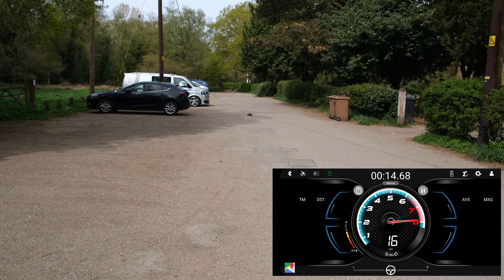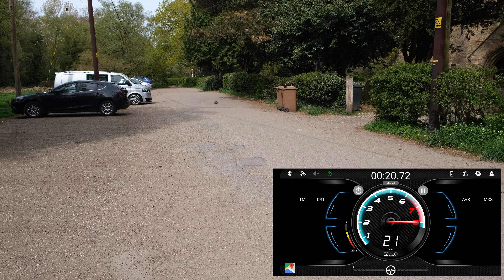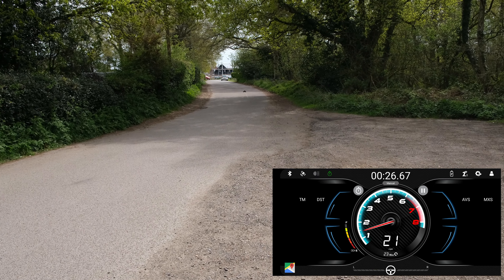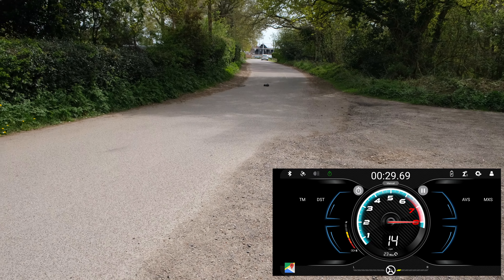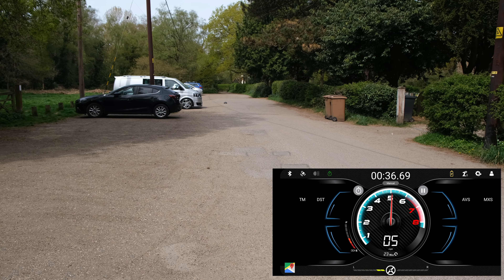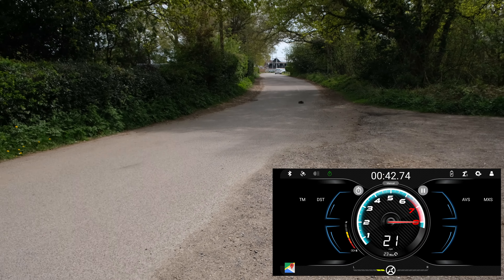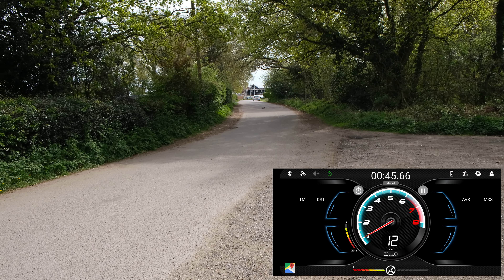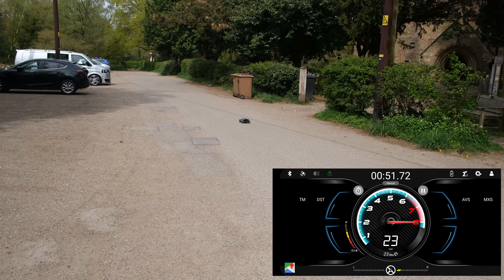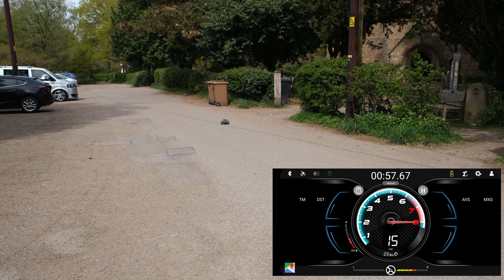Let's do a quick speed test. With the monster truck version I managed to achieve 22 miles per hour — let's see if we can hit the same or more. Considering its size it's pretty quick, definitely up there with the 16889. It may even be quicker than the 16889 — I'm pretty sure I speed tested that but I can't remember what I got.